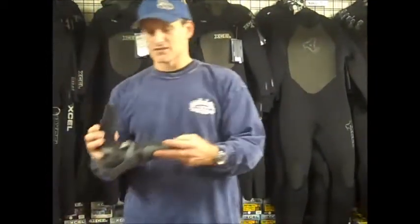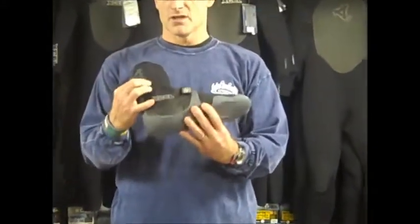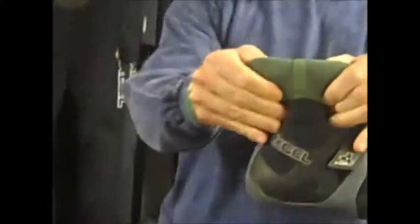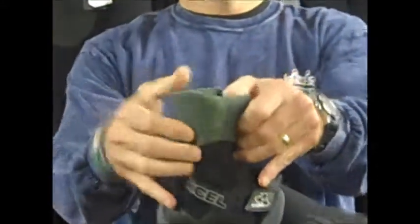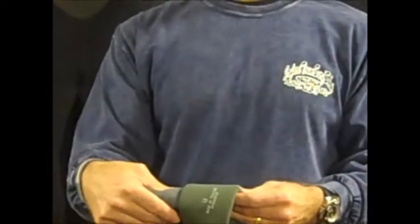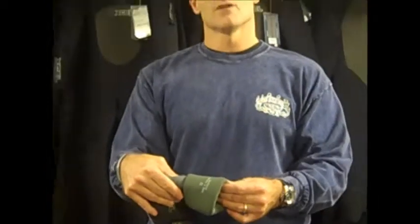Some of the features of the Xcel split toe infinity bootie: glued, blind stitched and taped seams. I'll flip it inside out and you can see the taping on the inside. Thermal carbon heat retaining lining which helps to keep your feet warm, and also helps get the booties on and off — it makes it easier.